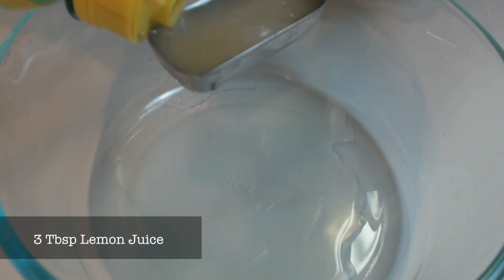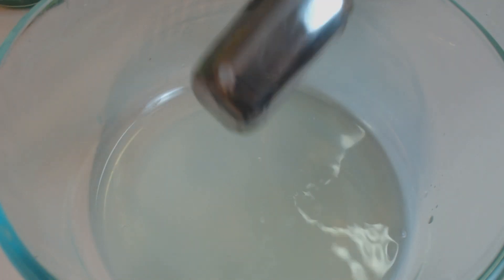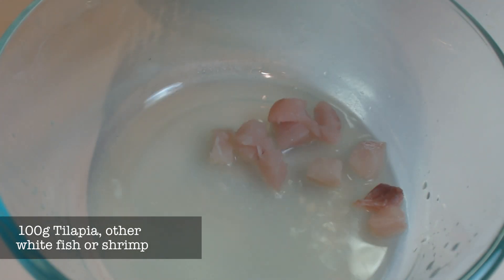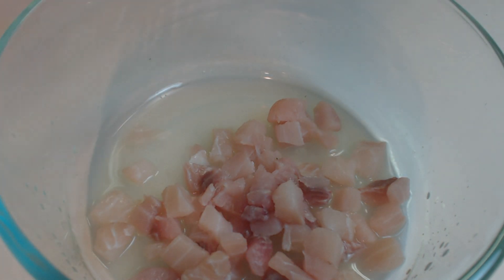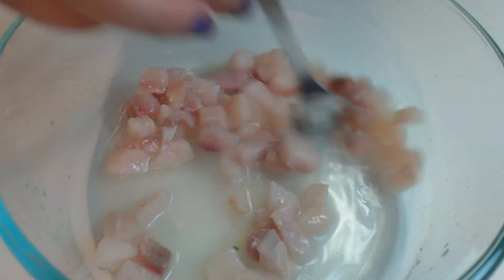In a mixing bowl, add 3 tablespoons of the lemon juice we squeezed earlier. Next, add your diced tilapia, whitefish, or shrimp. The acids in the lemon juice will actually cook this fish, so there's no need to precook it. Stir it up a little bit. This will cover the fish in the lemon juice and will give the acid a chance to do its job.